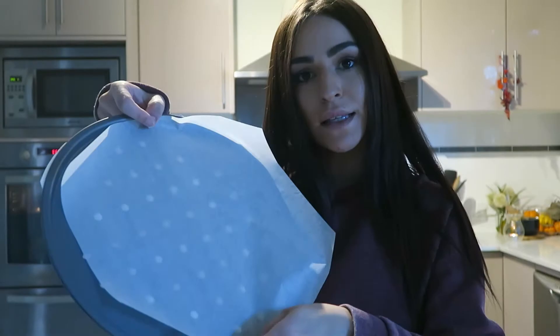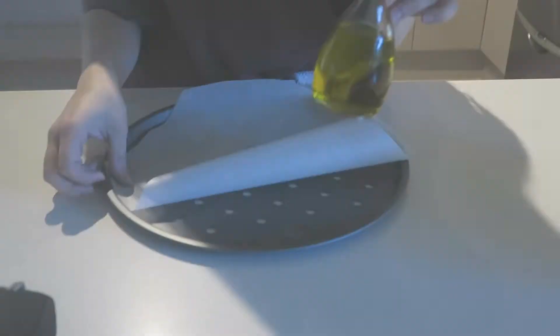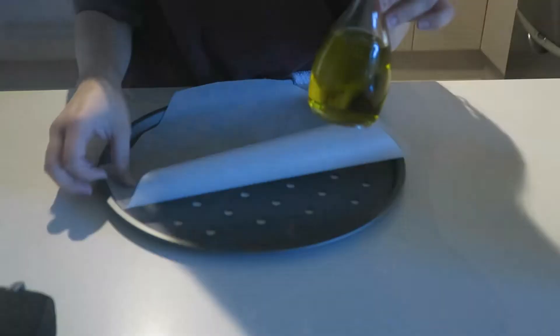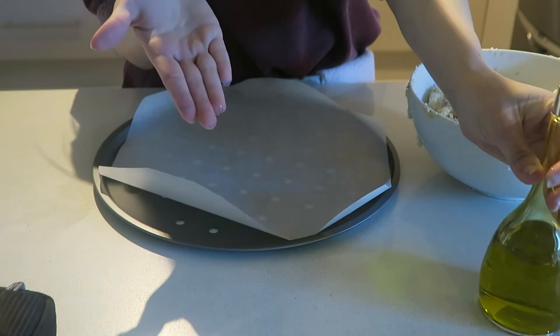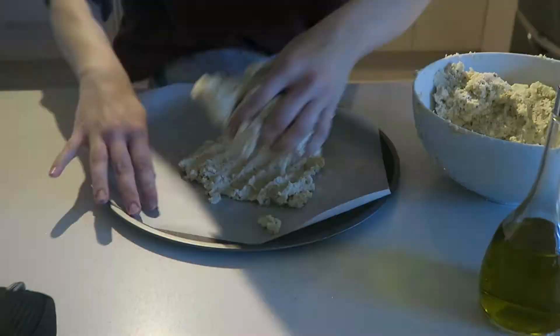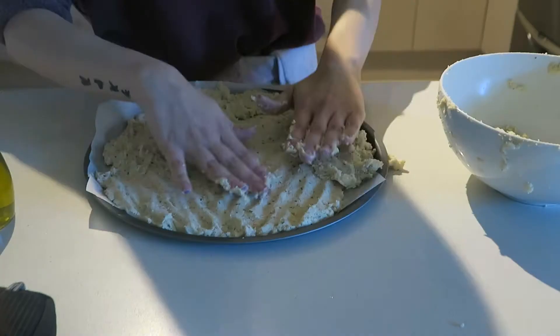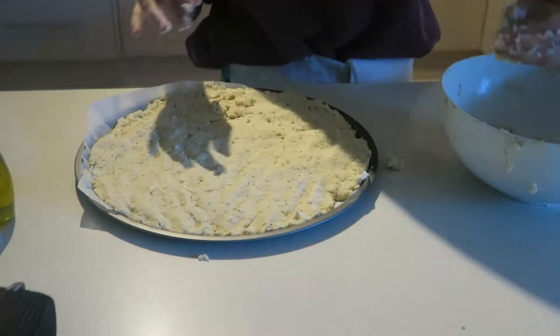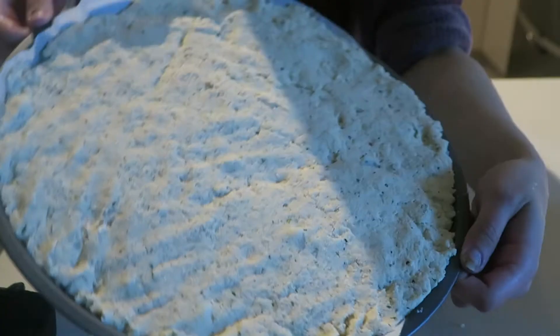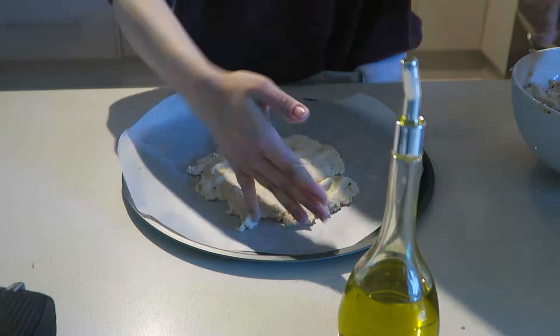I've lined two pizza tins with parchment paper and I'm going to spread that mixture onto them with my hand or a spatula — whichever you find more comfortable. The trick is to have a bit of oil on your hand or spatula so it stops the mixture from sticking. Then just flatten it down with your palms or the back of a spoon.